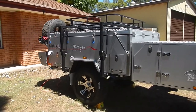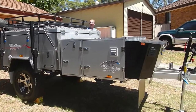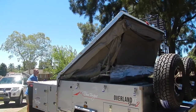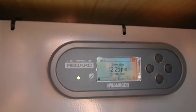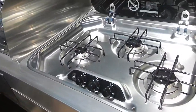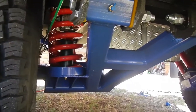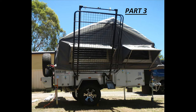G'day guys, thanks for stopping by. Today we're going to have a look at Steve's new camper. It's a Blue Tongue camper trailer, as you can see from the images there. Steve just picked this up during the week, and today we're going to go and spend some time with him and go over the camper. If you're interested in looking at one of these or something similar, this might give you some insight. This ends up being a fairly long video, so I'm going to break it up into three sections so you can come back and have a look as time permits.